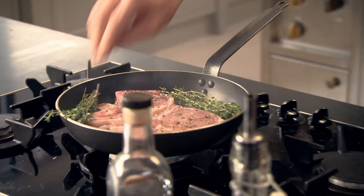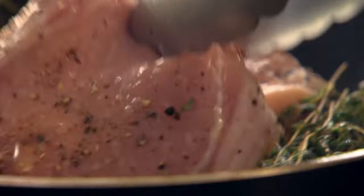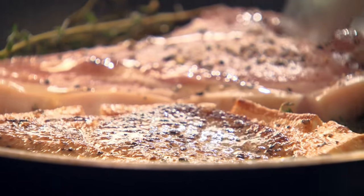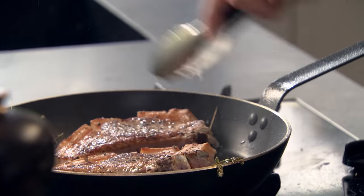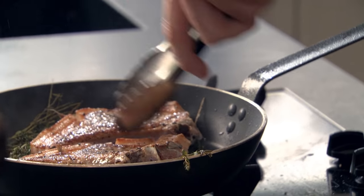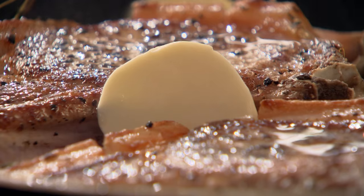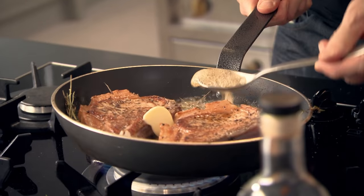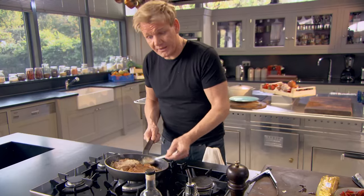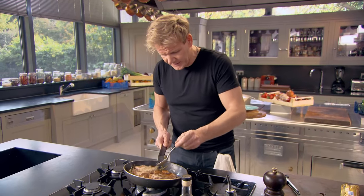See how the pork has stayed nice and flat. Turn that over — look at that, beautiful. I want a little bit of thyme underneath there. Start squeezing that garlic out — I want the flavour coming out. Butter in, thin slices of butter. Tilt the pan and baste. I'm sort of speeding up the cooking process, and at the same time I'm keeping the pork chop really nice and moist.